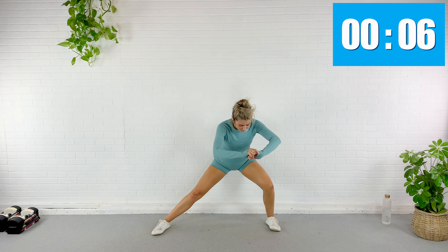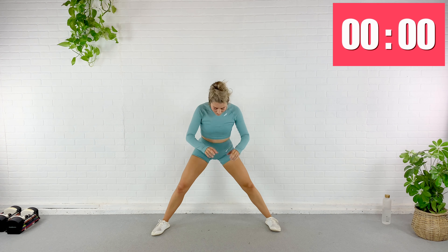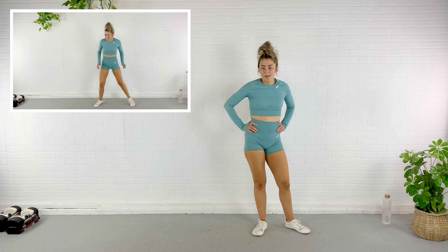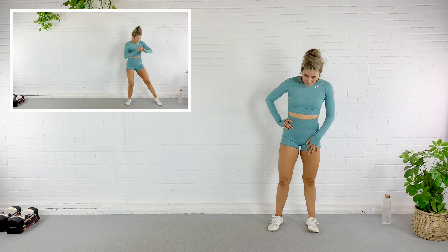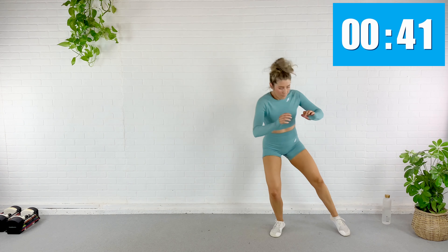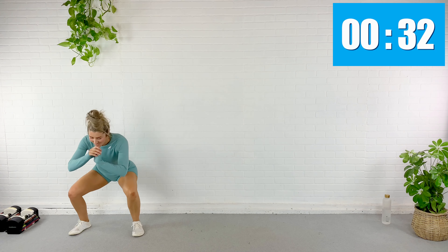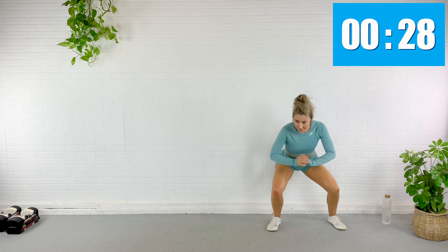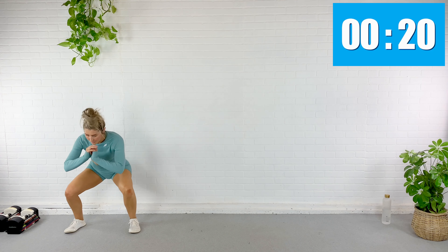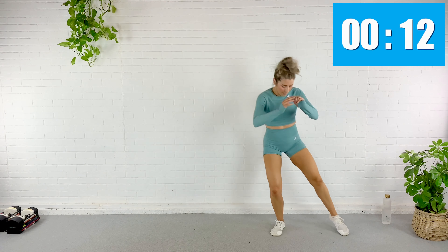We're going to come down into a super wide squat and glide side to side — almost like we start in that lateral squat, bend that other knee, glide. Other way, glide. 30 more seconds. I like to have my toes pointed forward here to really let me focus. I'm using the outside of my thighs and my glutes for this move. 10 more seconds. Rest.